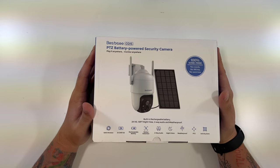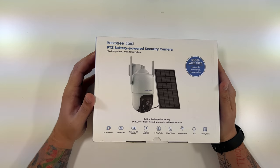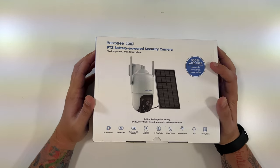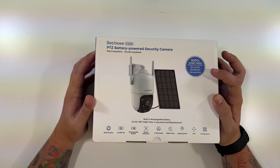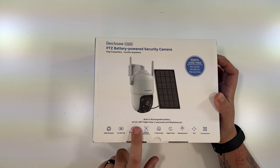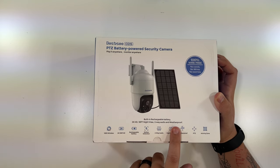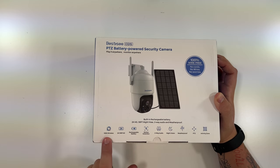This is the BestC CQ1S, a PTZ battery-powered security camera. PTZ of course means pan, tilt, and zoom. 100% wire-free — no cords, no wires, no worries. It has a built-in rechargeable battery, 2K HD, 50-foot night view, two-way audio, and it is weatherproof. 100% wireless, 2K 3-megapixel HD, rechargeable battery, motion detection, two-way audio, night vision, weatherproof PTZ, activity zone.